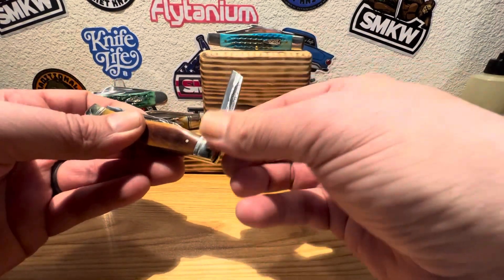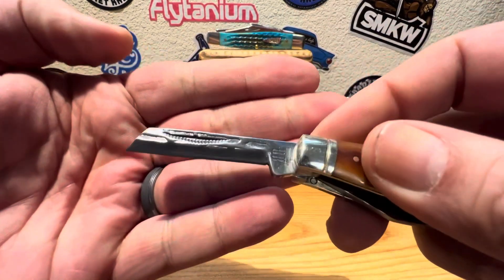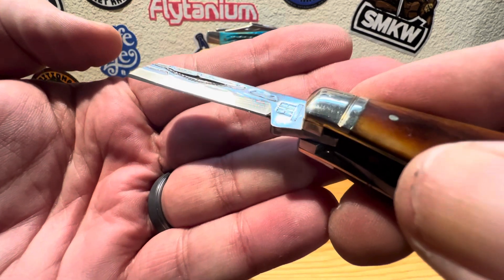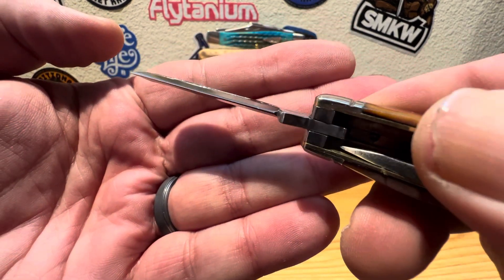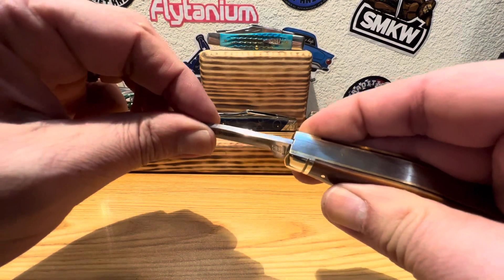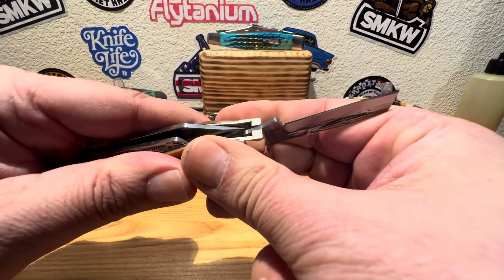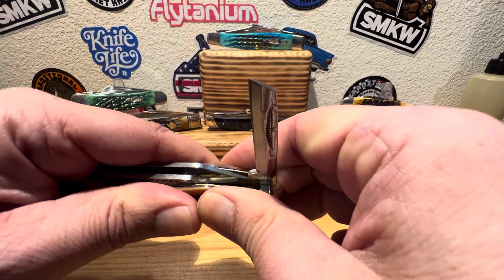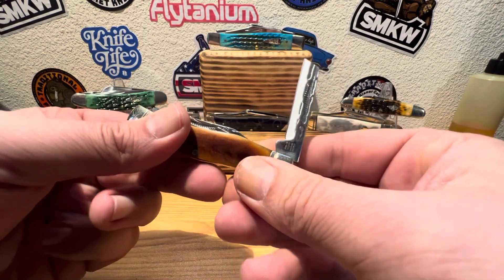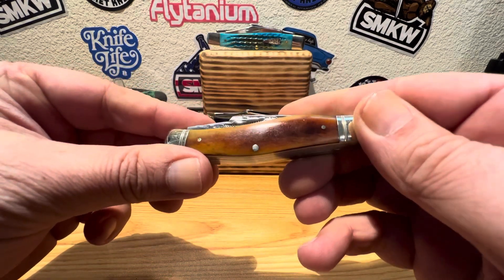Let's get into that secondary blade. We got ourselves a nice little coping blade, half stop, with a lovely snap on her. Look at that beautiful coping blade — talk about a box opener if I ever did see one. You've got your RR stamp and again, the thickness — look at the thickness on that guy. Any side to side? Not at all, she's solid as a rock, no up and down. Really, really impressed so far with the Heavy Forge Stockman from Rough Rider. Nice little half stop on that close, and she sits down comfortably — she's not a gator snapper, but she sits down real nice.